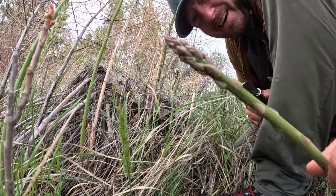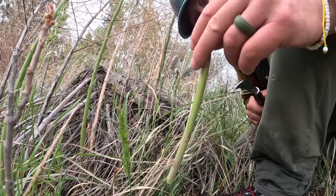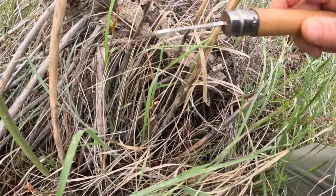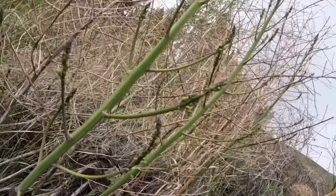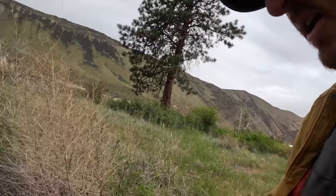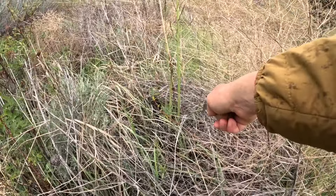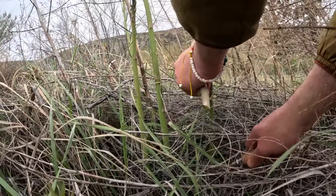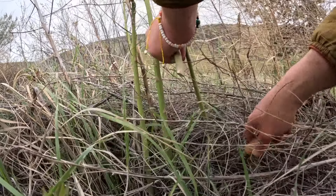Oh wow, check it out — here's a good one. And a little hazardous because there's some young poison ivy mixed in. Yikes, gotta be careful. Let's go around to the other side. Trying to pick the really young supple spears here. Yeah there's a good one right in there — check it out, right there, that's a good one. Beautiful. Three spears from this plant.